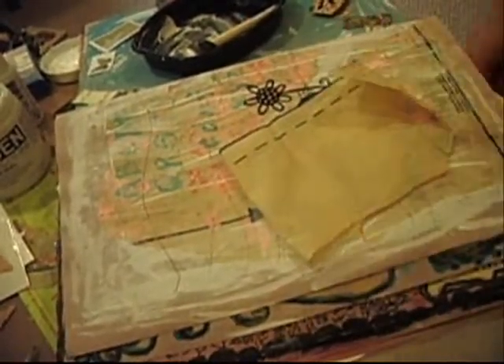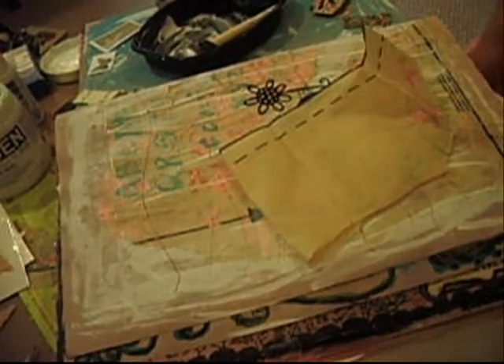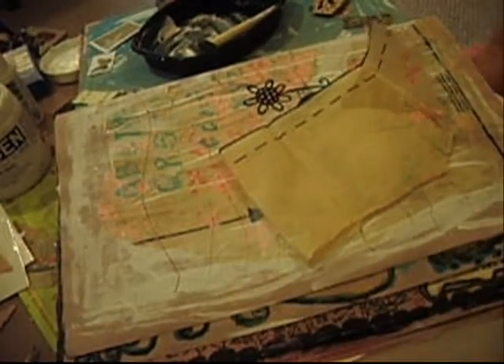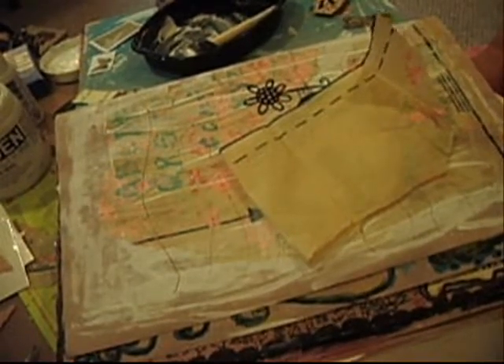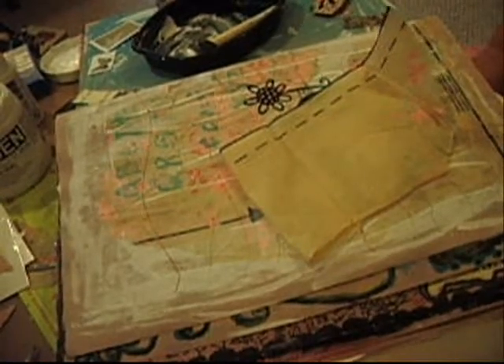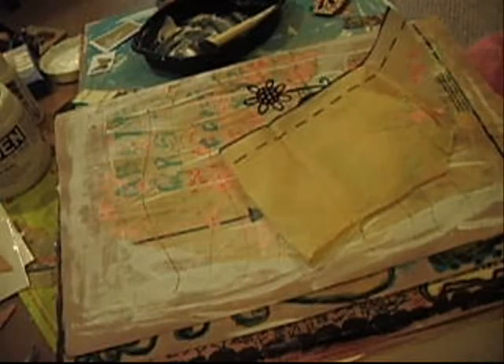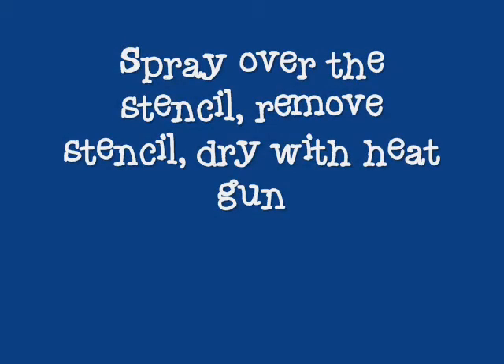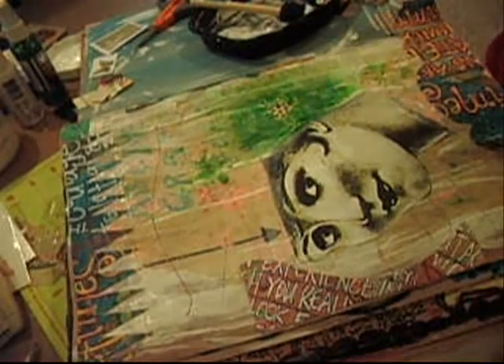Let's see what color I want. I'm going to go with Maya Mist. I'm just filling in these pieces — I put it in the borders and now I'm putting in the collage pieces.